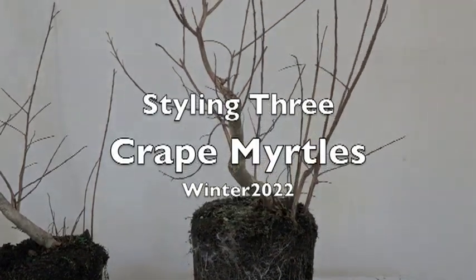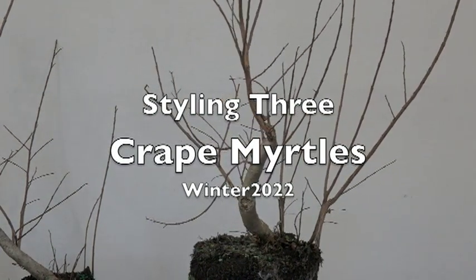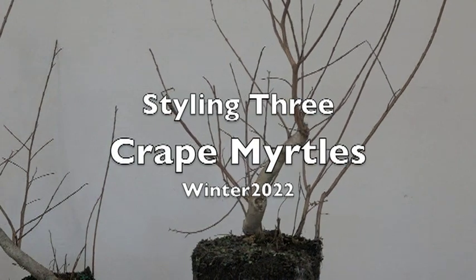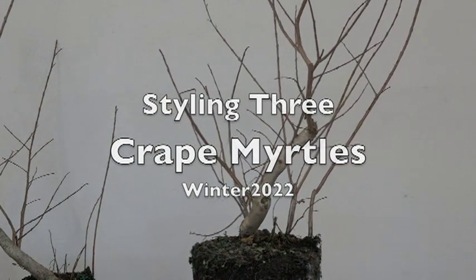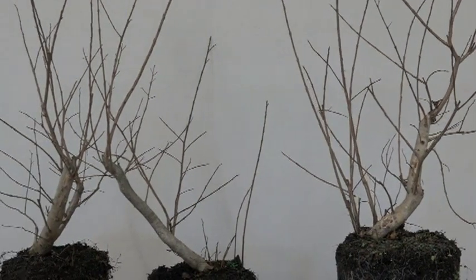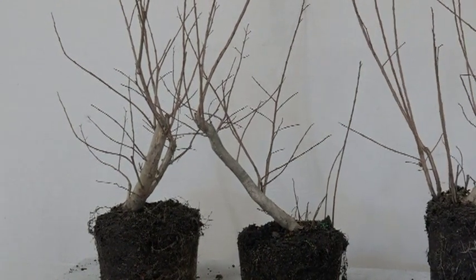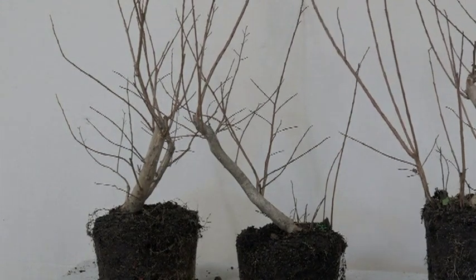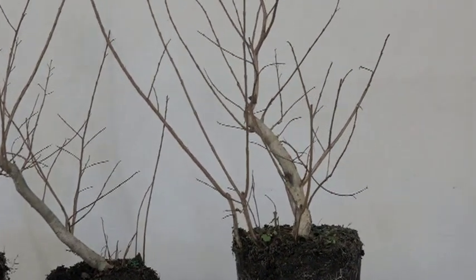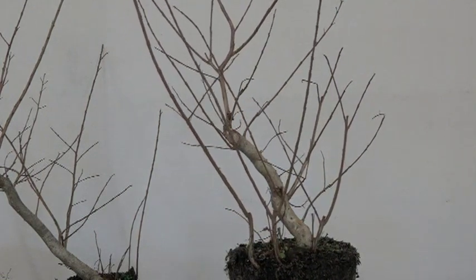Hello again, this is Hiro. What we're doing in this chapter is three crape myrtles. They were all dug out last year — they were kind of in the way of some changes. Most of these grew from roots that were left when I changed the nursery a little bit. What happens is in the can, roots come out the drain hole, and as I pull the main tree out the roots stay. So it's basically root cuttings that grew over the years, and I took them out and put them in containers.